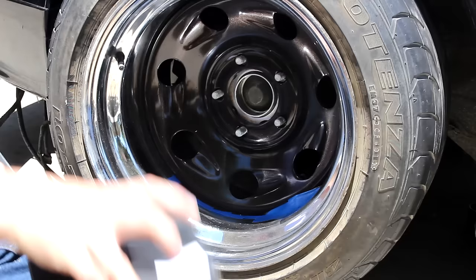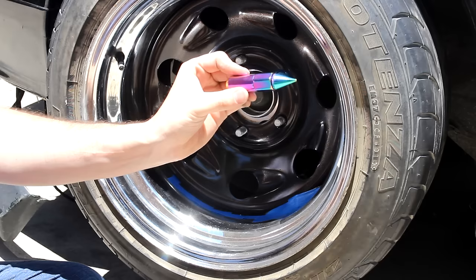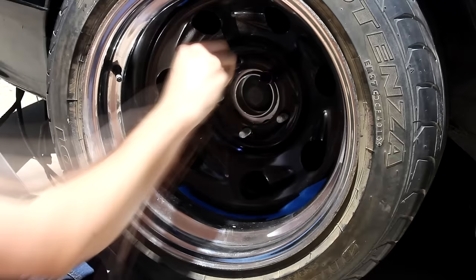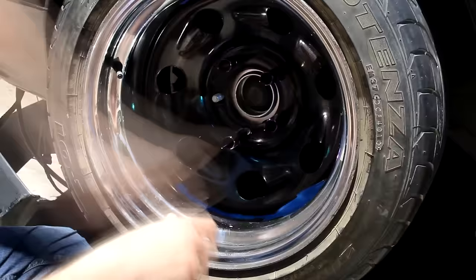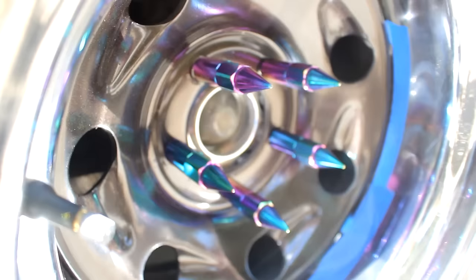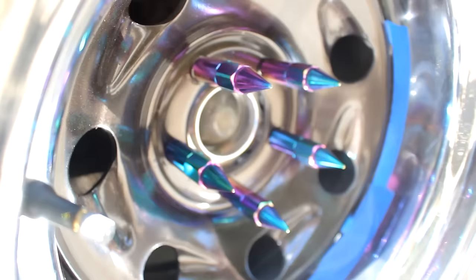So this is my secret weapon — hope you guys are ready for this. Boom: neochrome spike lug nuts. I think that looks so sick. I love the new lug nuts, I love the rims, I love the way they turned out. I think they turned out amazing. I love the way the whole car looks with those rims on it. I know a lot of people are going to hate on the lug nuts, but personally I think it looks like a modern day hot rod and it looks super sick.